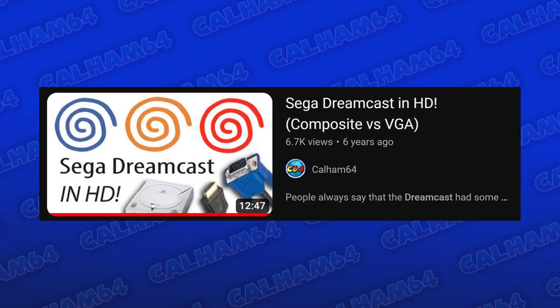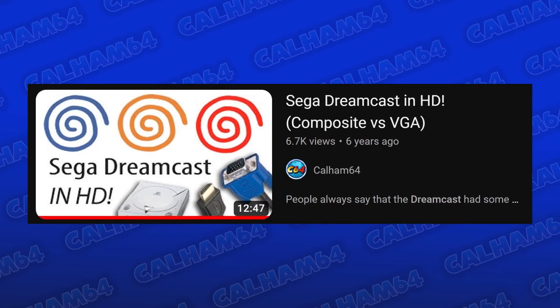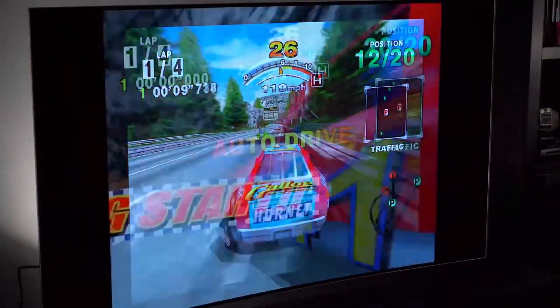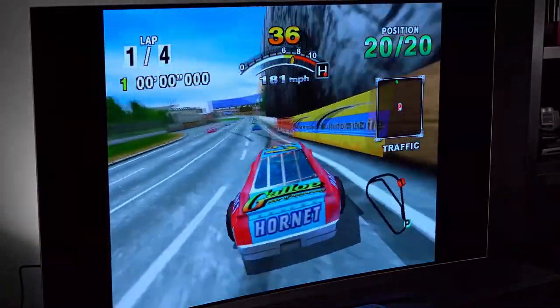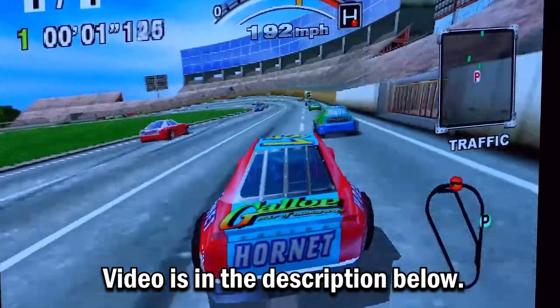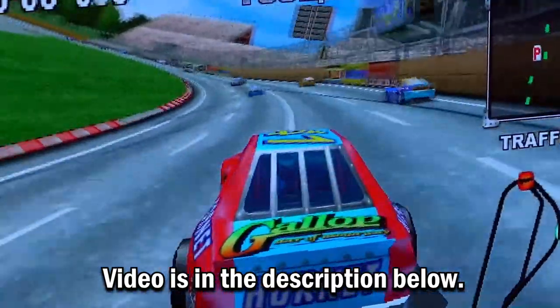For a start, the Dreamcast cannot output HD, so that title is completely untrue. For those curious though, Bob from RetroRGB has made a video talking about the DC Digital mod, which allows the Dreamcast to output real 1080p. Check that out if you're after true HD from the Dreamcast and not a misleading title.